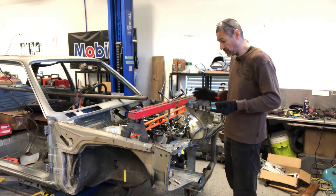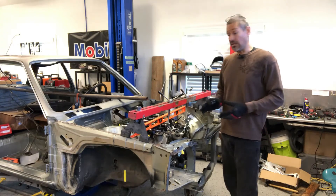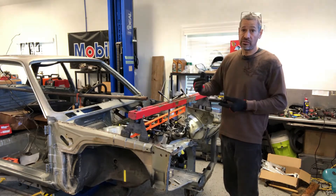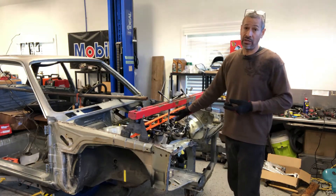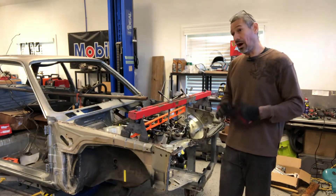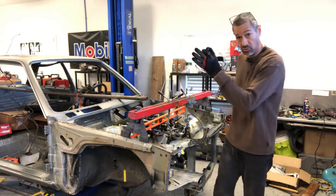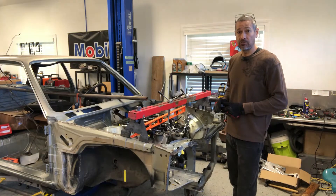Hood clearance is one of our other priorities. If it doesn't work and it's too low, we'll look at version two — raising the engine up a bit and shortening the intake. Option three would be removing the airbox and putting velocity stacks on. We have options. We'd like to stick with the first one, which is what I'm working on now, but we'll see where it all ends up. Let's take a look at the crossmember and go from there.